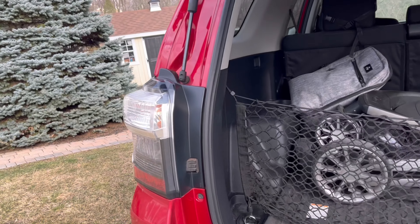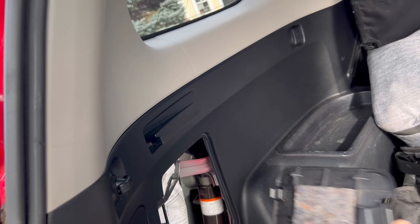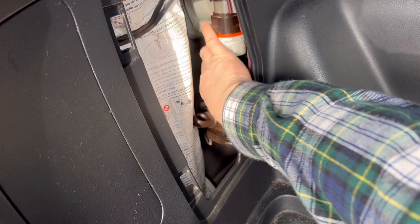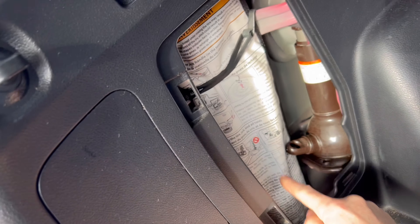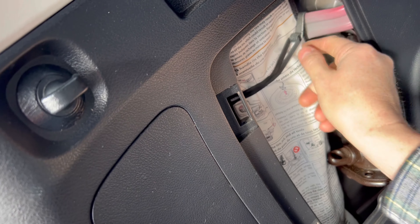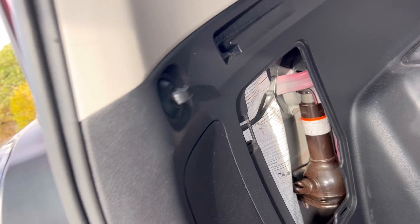All those tricks assume you've already confirmed that your spare, tools, and jack are well secured as they should be. I couldn't tell you how many times a customer's concern was actually those being loose. Always make sure the hook is in the right place, because if that hook is loose — yeah, you don't want to hear that.